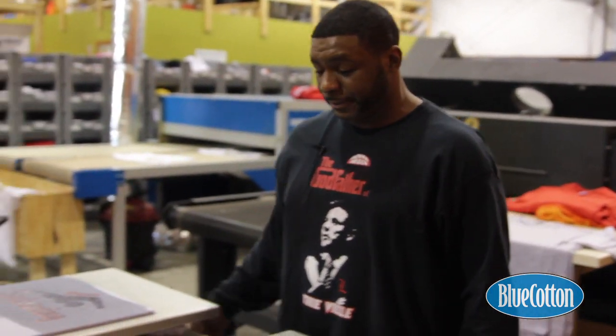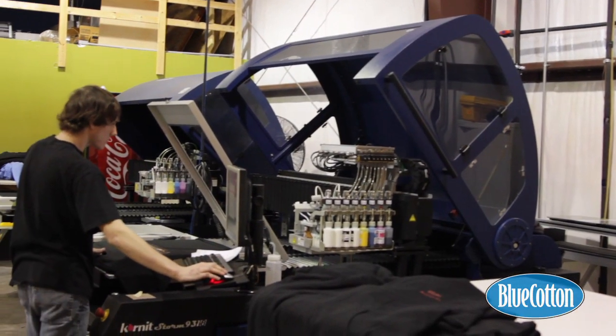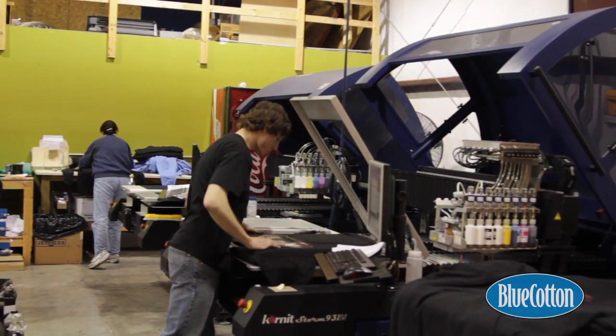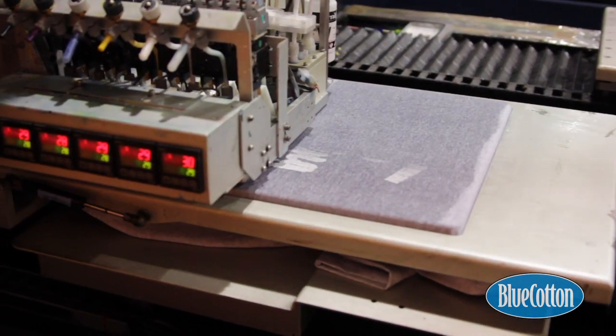And we push the button. Cornette is the only printer that allows us to print wet on wet. What I mean by wet on wet is that there is a pretreatment being applied to the garment as we speak, and the ink coming out is also wet — it allows the printer to print wet on wet. Pretty simple concept.